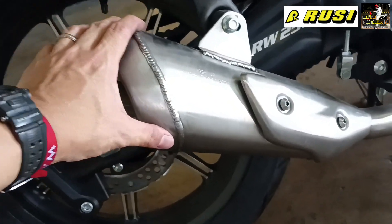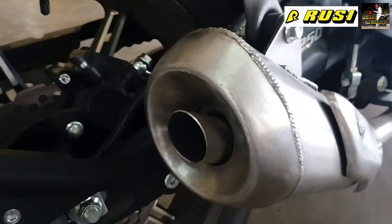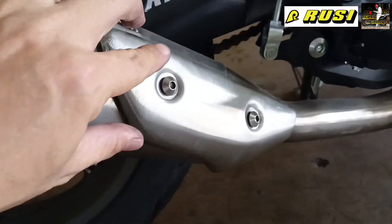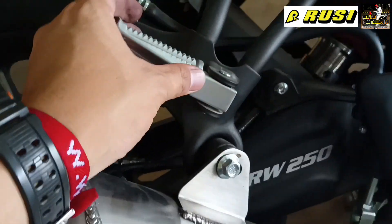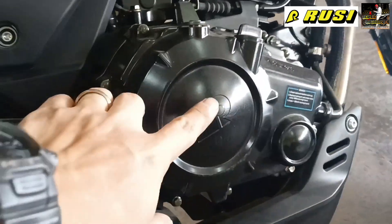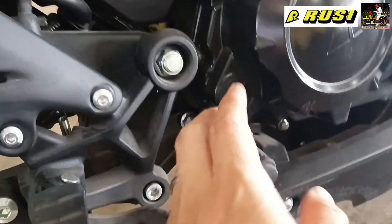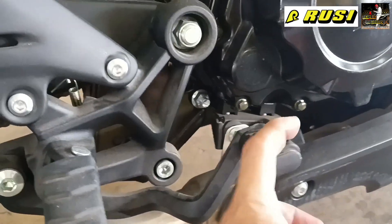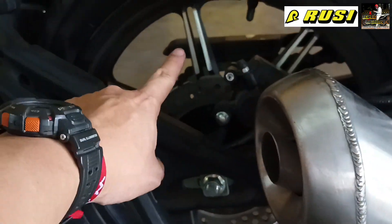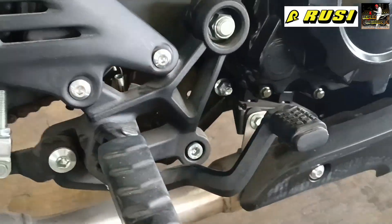As a bonus, the shock is colored red. Look at the muffler — it looks great, almost like a rat-look style. Here's the small heat guard. Here's the engine with the Rusi emblem. And here is the rear brake pedal.